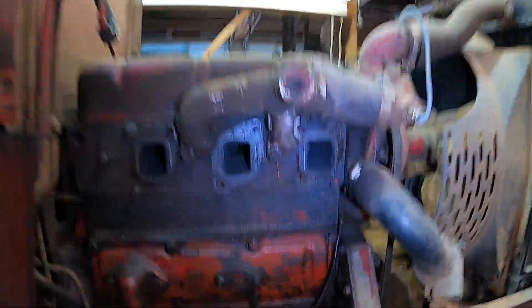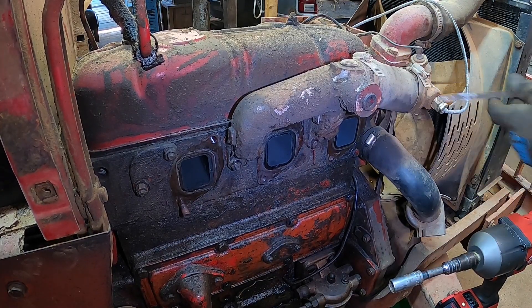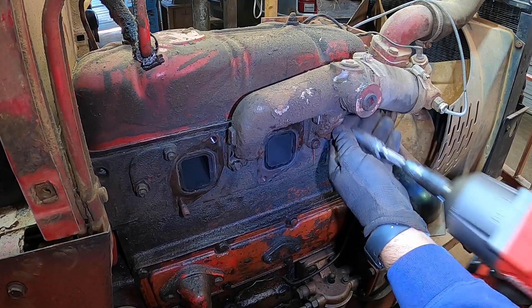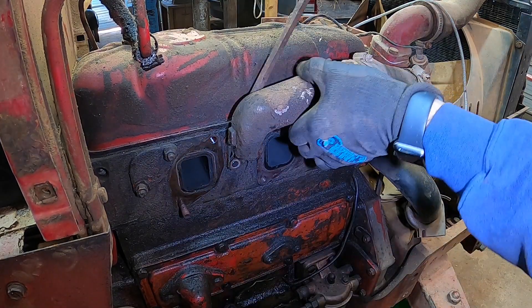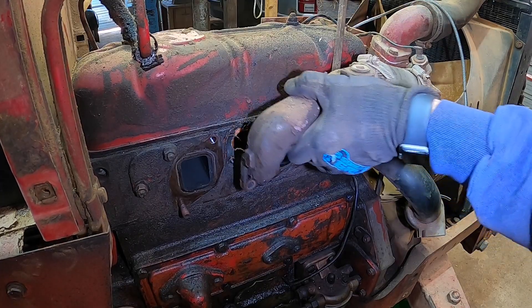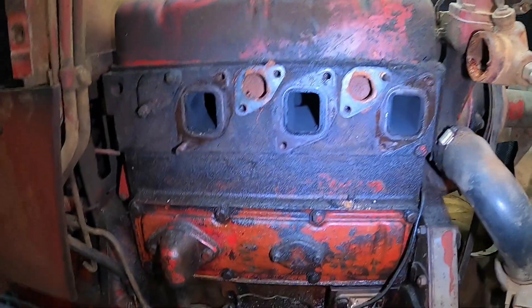Let's go ahead and take this coolant tube off. We'll go ahead and take this coolant line off here — probably good to go ahead and replace this anyway. All right, we got everything removed on this side.